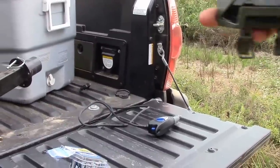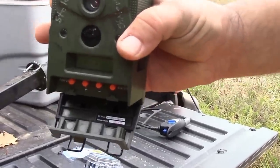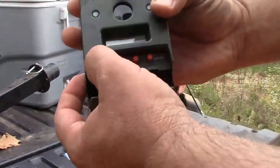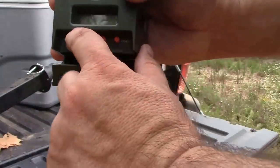Hi! Today I'm going to show you how to set up the AX-5 by Wild Game Innovations. The first thing you're going to do is put your batteries in, stick in your SD card, and then hit your power button.